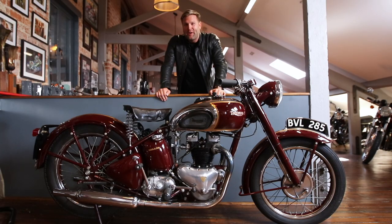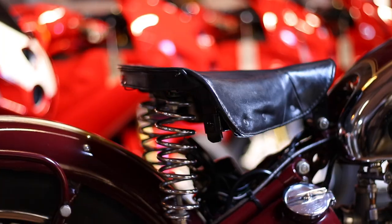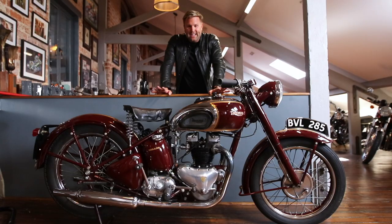We managed to get her fired up on the second kick, and I'm sure you'd agree with me — to say she's 74 years old, she still sounds absolutely wonderful. I love having this bike in the showroom, it's fantastic on the eye. And at £12,980 it's an amazing investment opportunity, because these bikes will only go up in value — especially owning a piece of British motorcycling history.